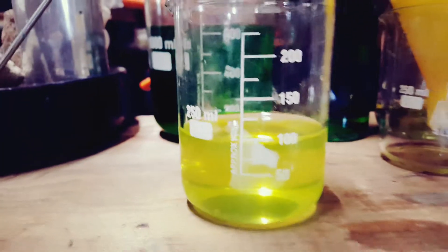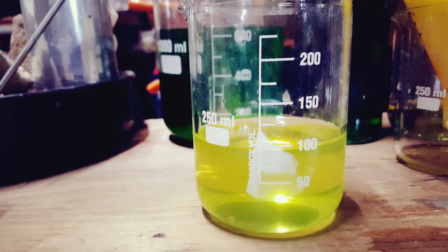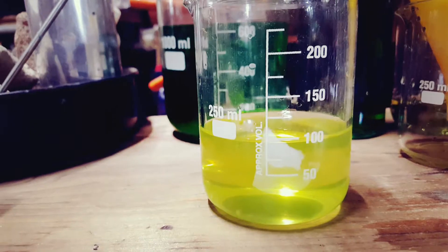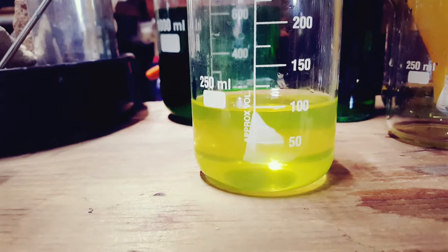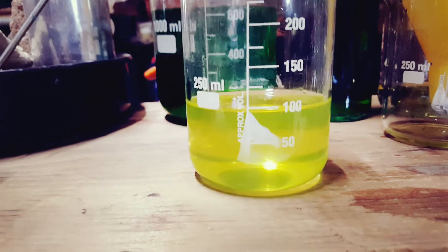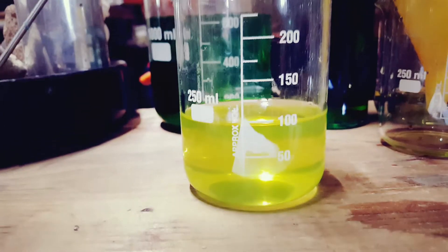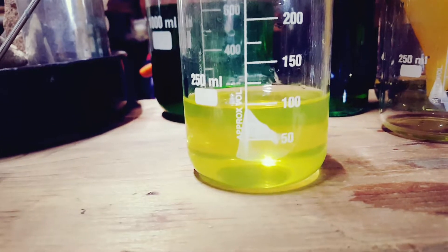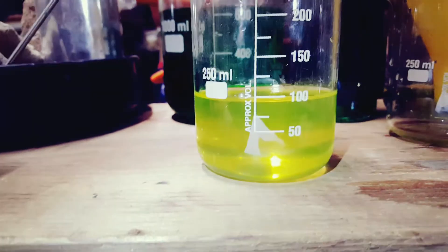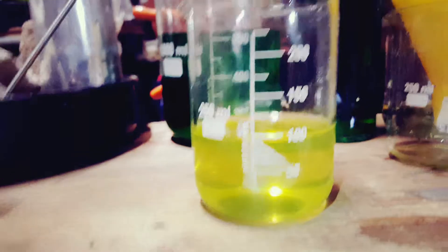Now I'm going to add some copperas, or ferrous sulfate, to precipitate out the gold. The only reason it might not work is if it gets reconsumed — re-leached back into solution — which would mean I still have too much nitric acid in there. Let's see what happens.